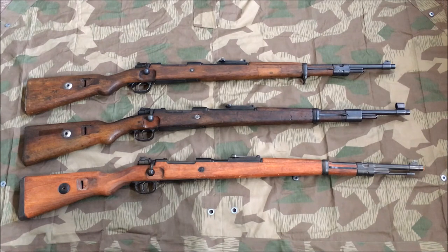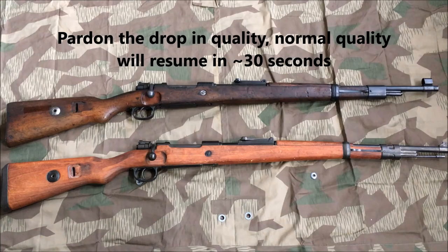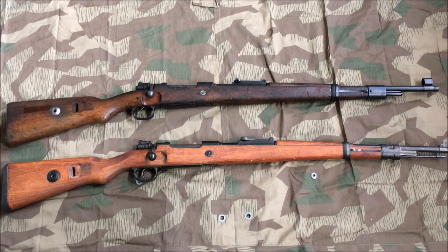We're going to see if it's an authentic and faithful reproduction to actual 98Ks. Clearing the workspace up a bit, you can see the dimensions of the two rifles compared side by side, with the original on top and the Denix replica at the bottom. They managed to get the dimensions quite well — from a distance they look quite similar. The stock color is the only real thing that makes you take a second look.